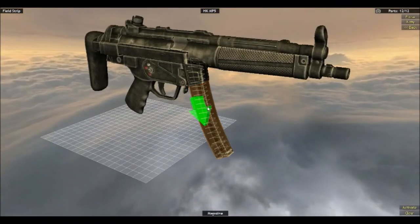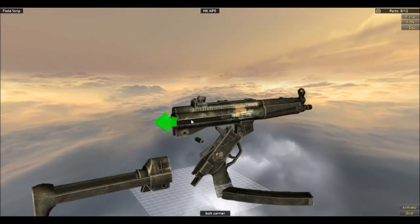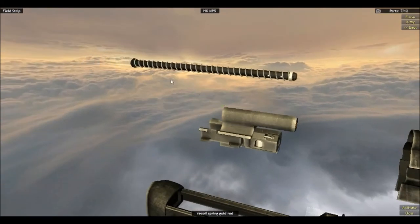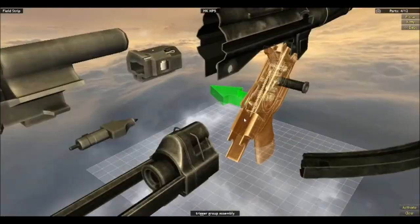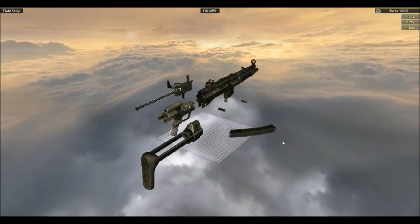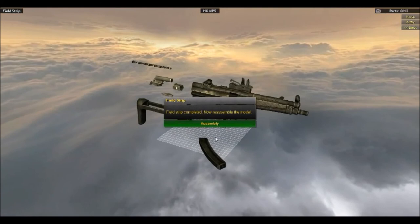It's gonna walk us through every step of how to take it apart, and then in the next episode we will be beasts at it. This is somewhere — it only has 12 parts right now, but I can tell it's gonna have a crap ton more. And there's the MP5 field strip done — now it's time to reassemble the model, which we're gonna save for next episode.